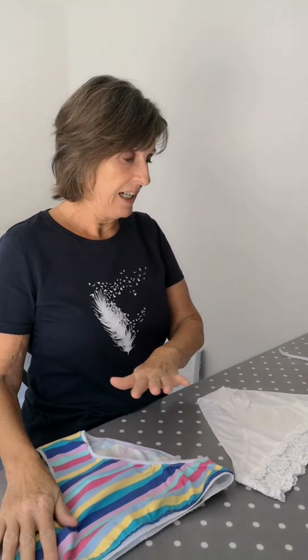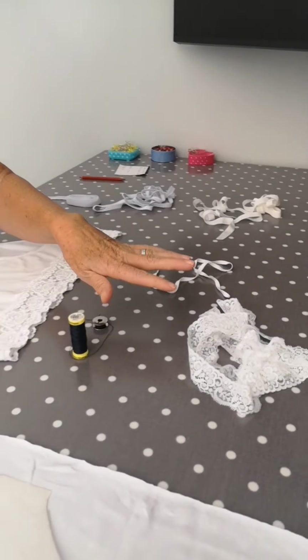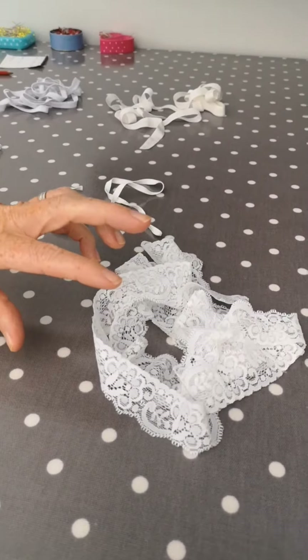Hello everyone, I've got one word for you today and that's knickers. I'm going to show you how to make a pair of knickers out of jersey. As you can see here, there are different types of elastic.